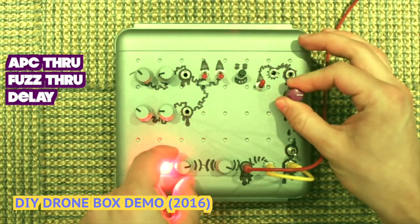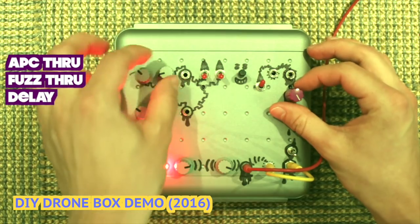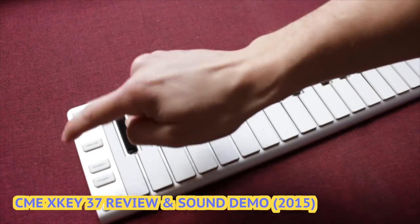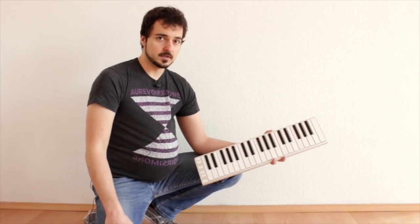Of course I also filmed the demo video for that, although that was a year later. After this project I created another video for a CME X-Key MIDI keyboard. This time it wasn't just a review but also a sound demo. Now I'm no keyboard wizard, but that sounds alright I guess. Good times.